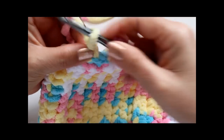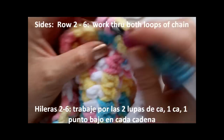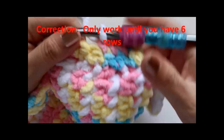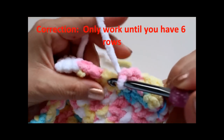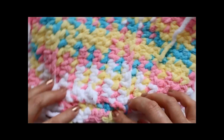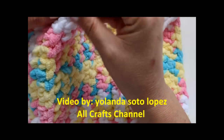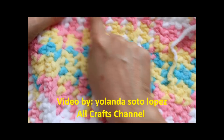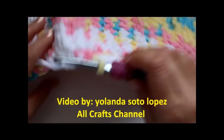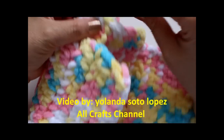Now go up one, turn my work around, and work one single crochet in each stitch going through the entire chain - both loops this time. Work until you have nine rows. Then I'm going to turn it around and attach yarn the same way on the other side, working ten single crochets in between the ridges to match this side. Go ahead and finish your nine rows here, then we'll work the other side.